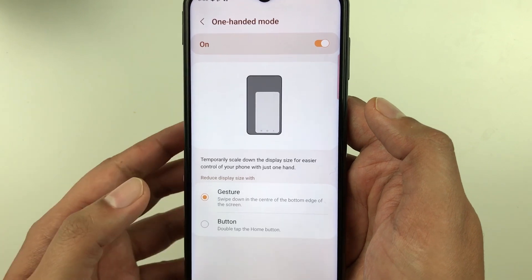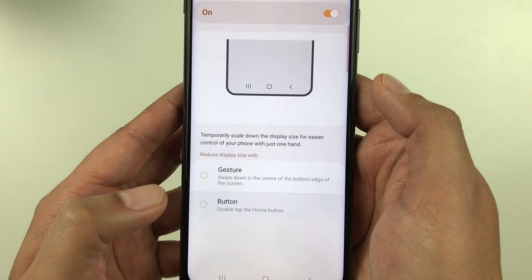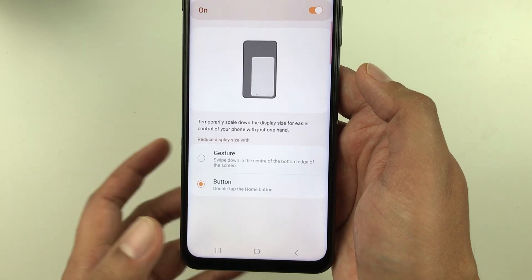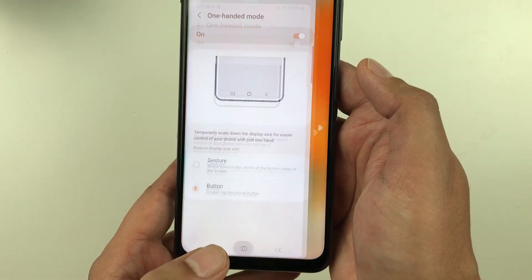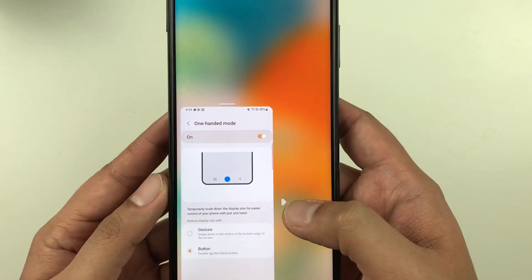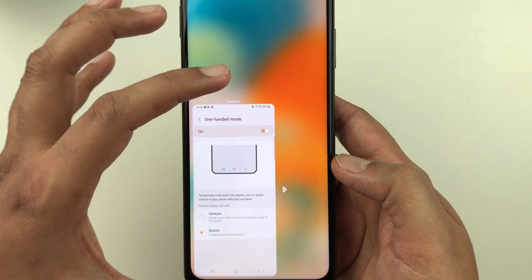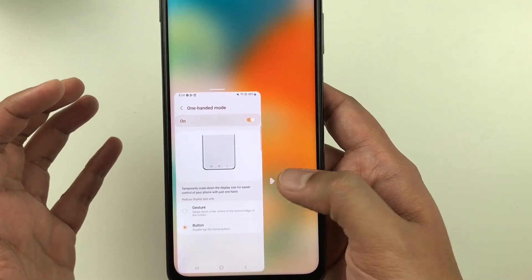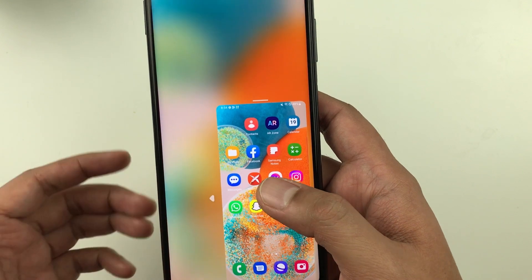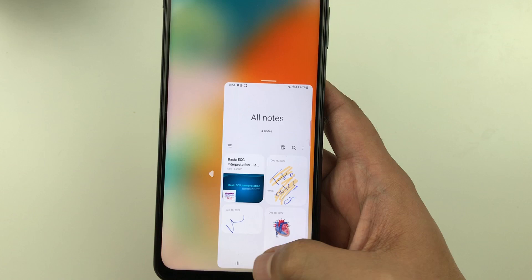Next, select the button option. Now if you double tap the home button, you can see it is in one-handed mode. If you want to change its position, there is an arrow — you can change the position. You can access all your phone activities in one-handed mode; for example, you can scroll and open any app like Samsung Notes.